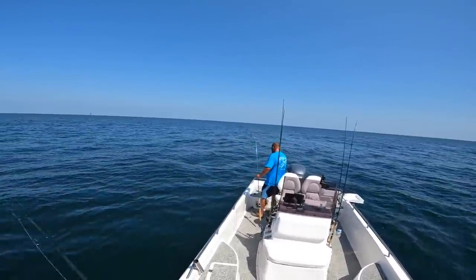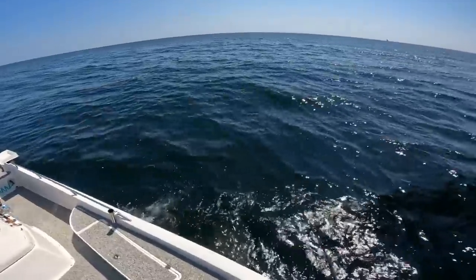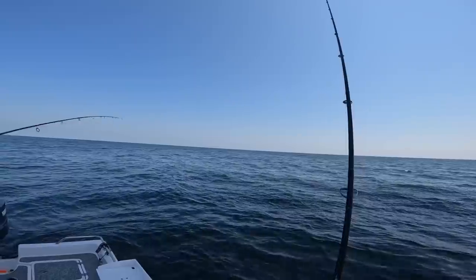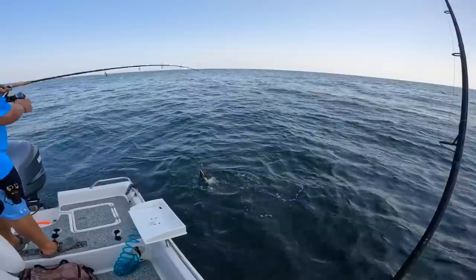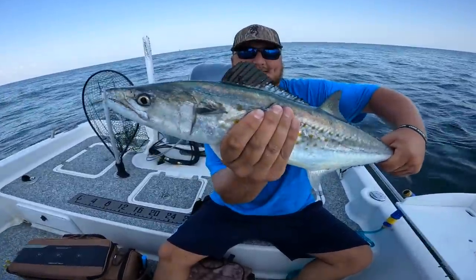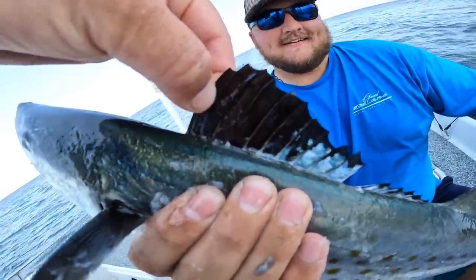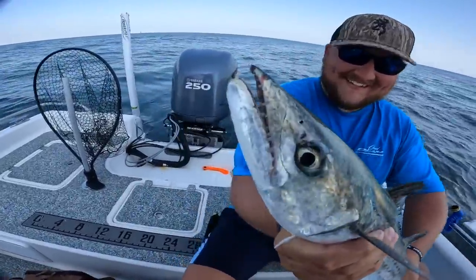That was a big king that just smoked that lure! I've got one here too — we found a puppy drum city, school again. I think it's another little schoolie king. That's Spanish — that's a freaking Spanish! Bring them in Malik, bring them in! Check out Malik with a beast of a Spanish, that's like the one I caught earlier, maybe a couple inches longer. Good eating fish — see how distinct that big long tall dorsal fin is. Great fish right there, good job.